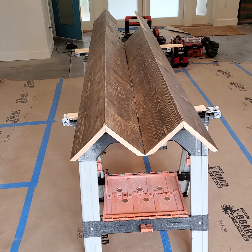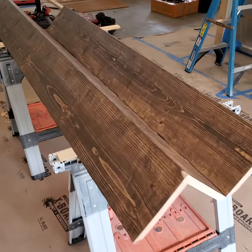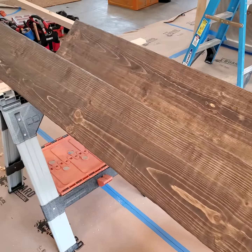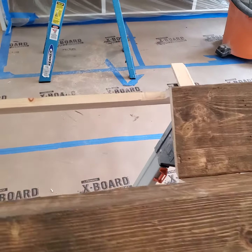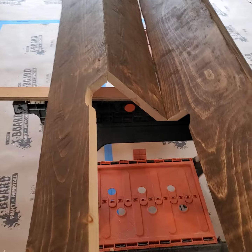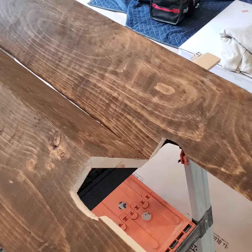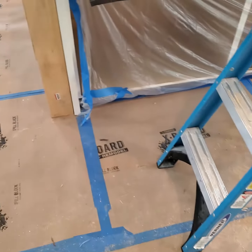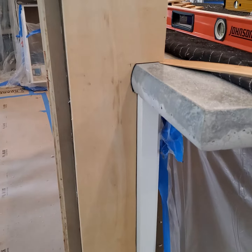Here we have a box beam and column wrap job. Distressed antique cut to fit around the countertop and to wrap the column. We started off with a template so that we can get things fitted perfectly.